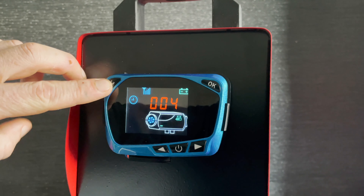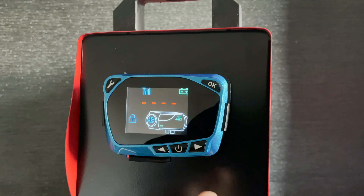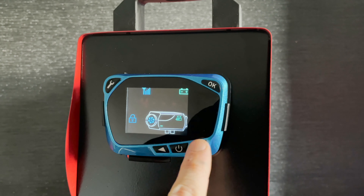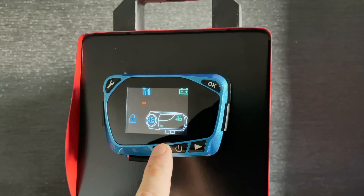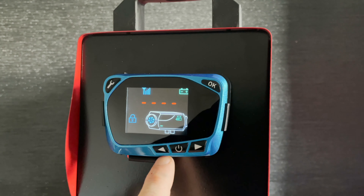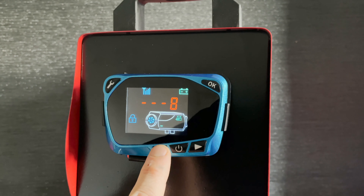It's pretty easy to do. All we have to do is press this button three times until we get to this screen, and then we want to enter the secret code, which starts with one — so we go down to one and press okay, then up to six and press okay, up to eight and press okay, and then up to eight again and press okay.